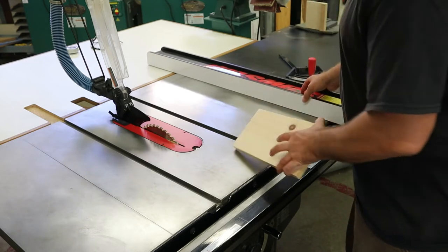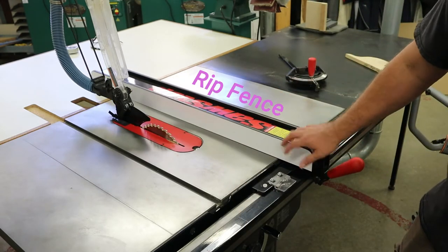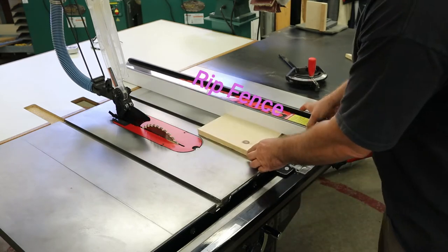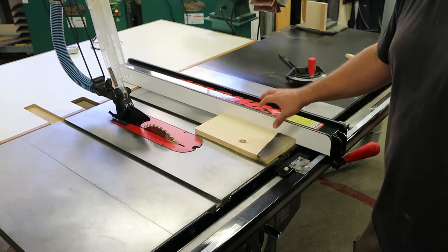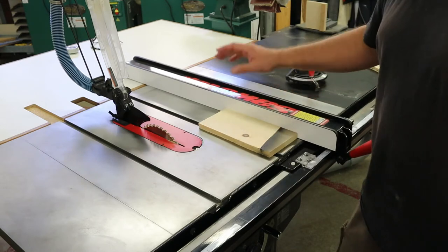The second guide is something called the rip fence, or just the fence. It slides left and right and gives us another guide. This guide will keep the board from moving left to right — you'll have to keep that board planted up against the fence. We'll talk more about that when we do safety, but that's our second guide.